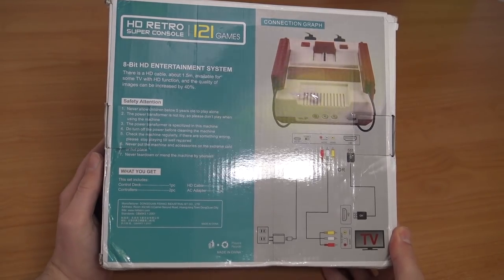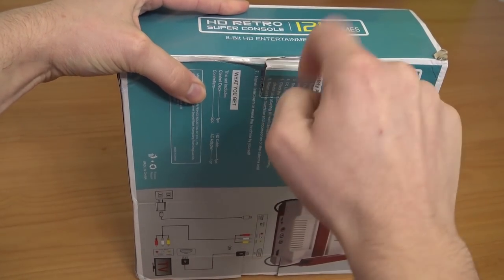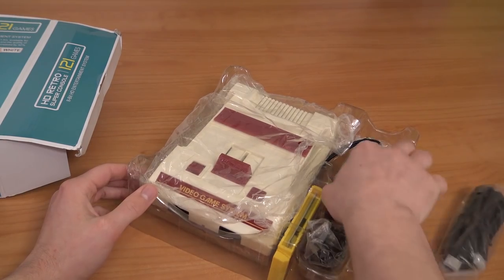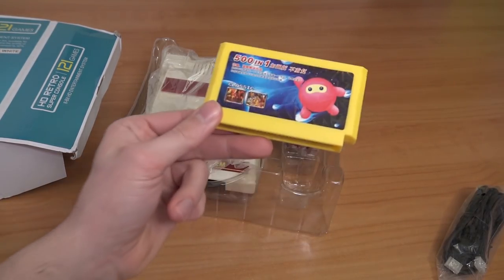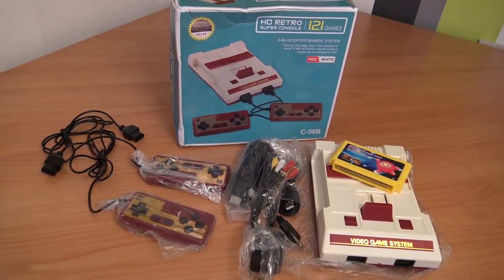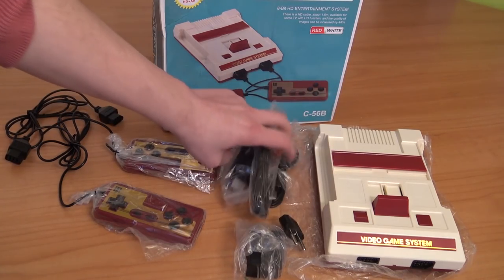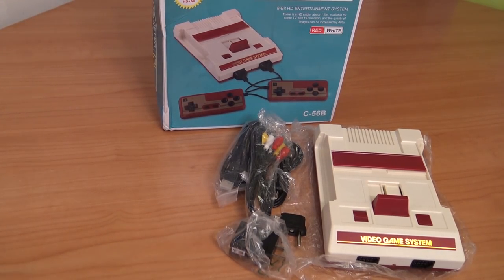We're just going to take a close look at it, see what it is, how good the quality is, and what's inside the box. So inside we're going to get the system, an HDMI cable, two controllers, a power supply, and the special multi-game card — the 5-in-1 from Pau Kitty. The system comes with all cables necessary including an adapter, and of course the controllers.